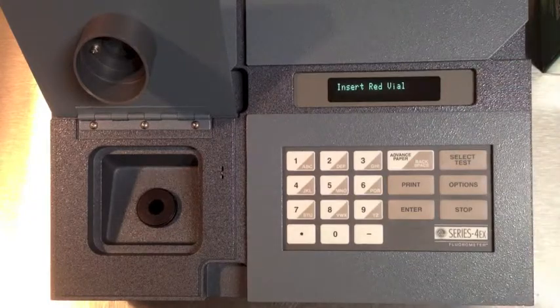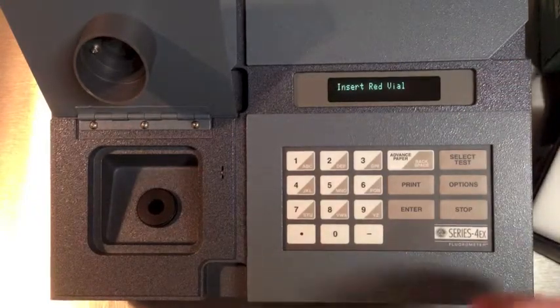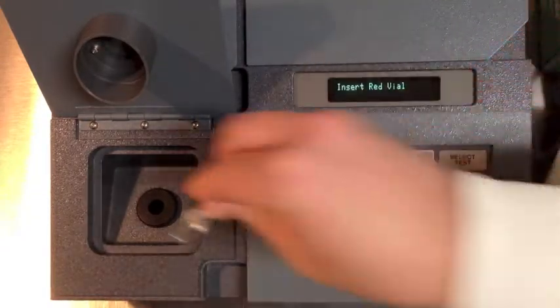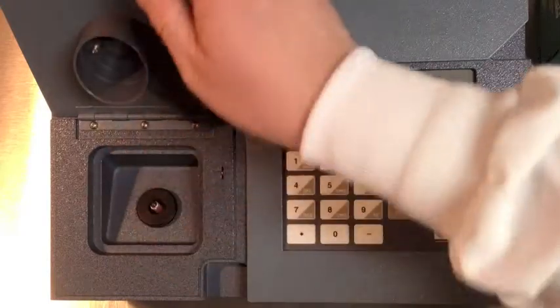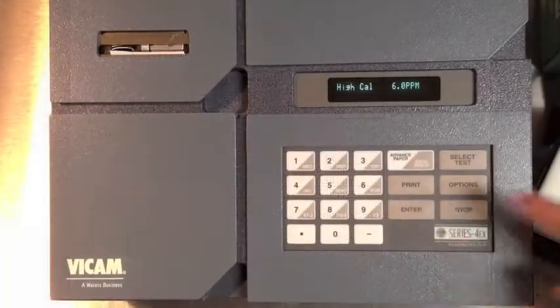The screen will prompt you to insert the red vial. Use a Kimwipe on anything that goes into the fluorometer. Use the calibration setting from the current procedures manual, then press Enter.